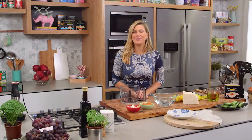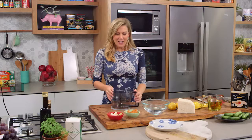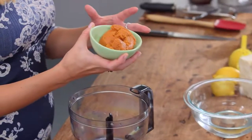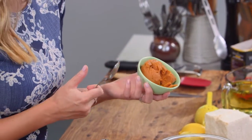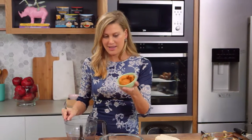The most popular Greek dip would have to be taramasalata and I adore making it from scratch at home. First you need to get your hands on some fish roe. If you can get it from cod or carp that's fantastic, but I've got some mullet roe here. This is really easy to find at very good quality Greek delis — it comes in a little 100 gram can.